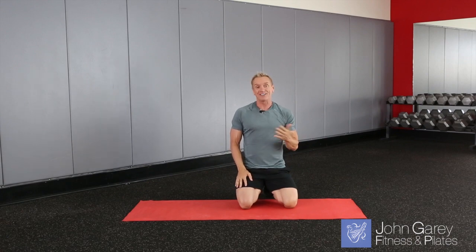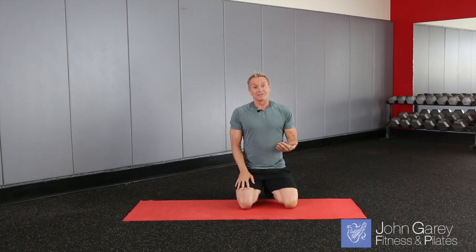Now you can do about ten repetitions of that, alternating from side to side. Then take a break and do another set, or come back another day and try it again. I'm John Garry, and that was Push Up to Star.